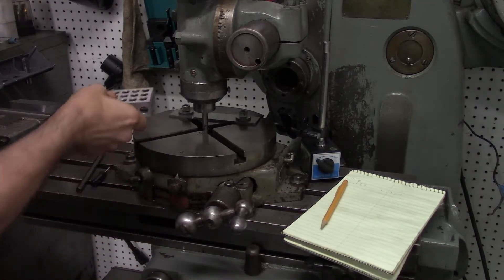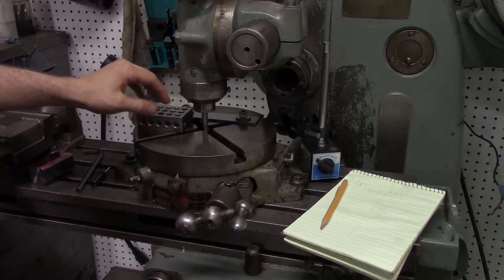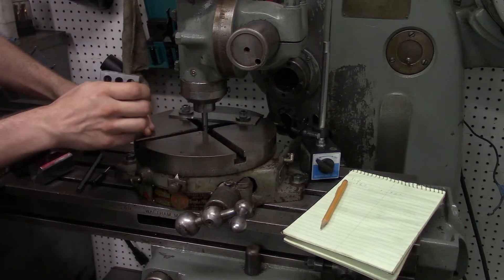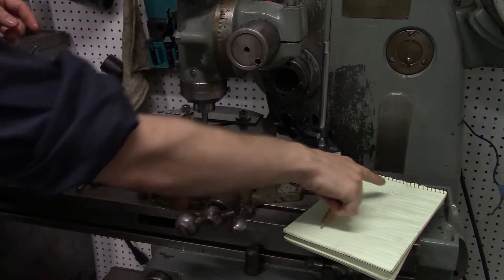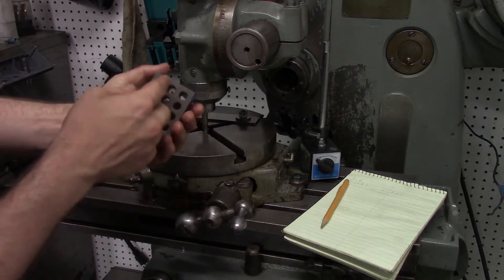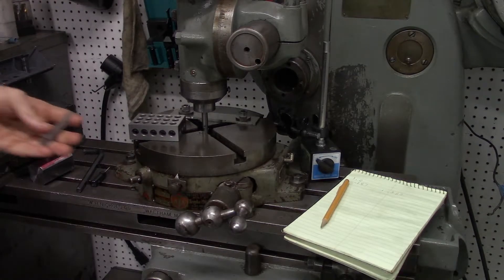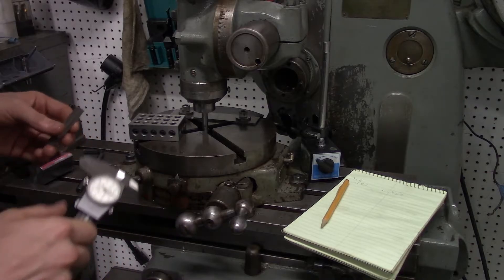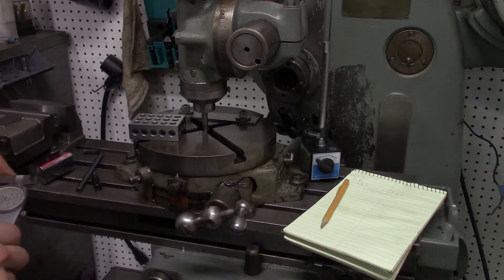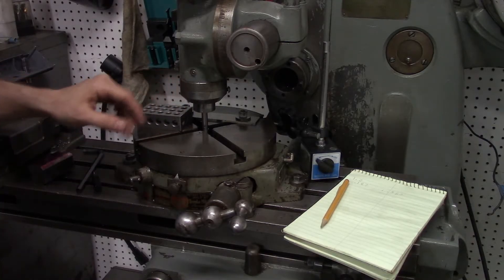I'm going to raise the part up on a 1-2-3 block. The center of that 1-2-3 block has to be in line with the center of the table and the spindle. So I take 1" away from the 1.387" we measured, giving us 0.387" — because halfway across a 2" block is 1". I'll use a small adjustable parallel set to 0.387", which should position the 1-2-3 block centered to the table.